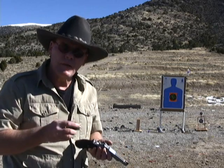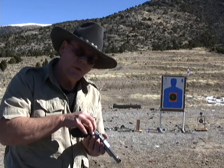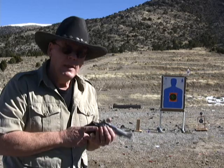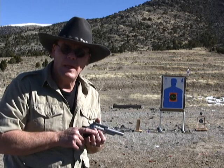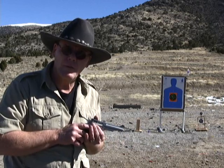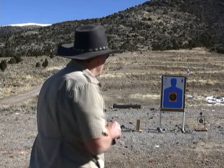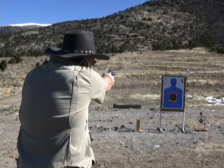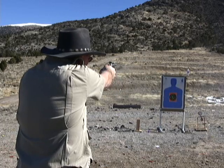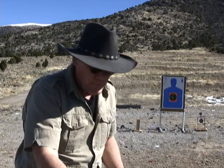Next we're going to shoot six rounds double action. If you're going to carry a revolver or keep one in the house, it's really important that you practice shooting double action — because most likely if you use it in a defensive situation, you're going to be shooting double action. So practice that revolver double action. It might save your life.